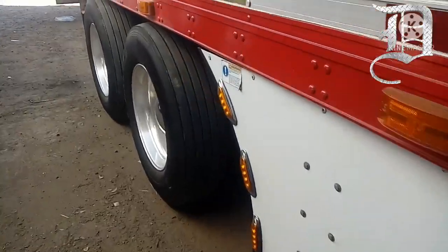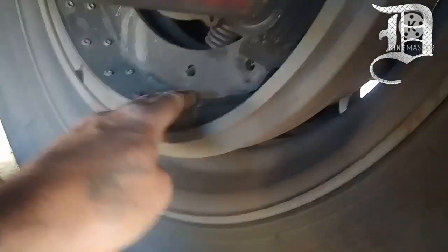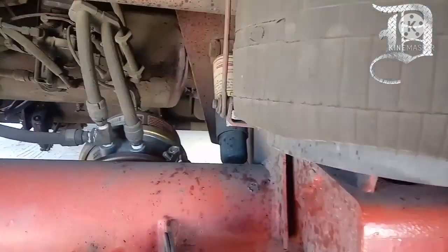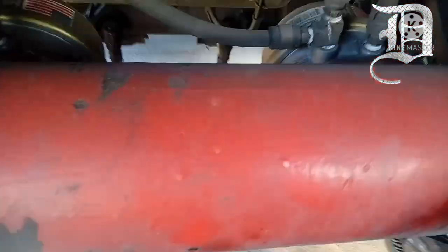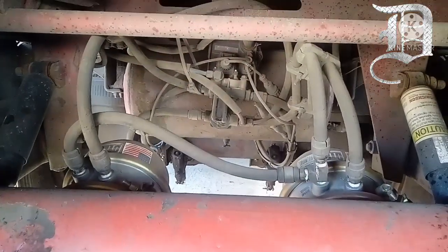Vamos a sacar el cajón. El tambor así se checa, que no tenga ceja, o surco, o como le quieran llamar. Están los rotochambers, también están recién instalados. Hay que checar todo eso, banda.